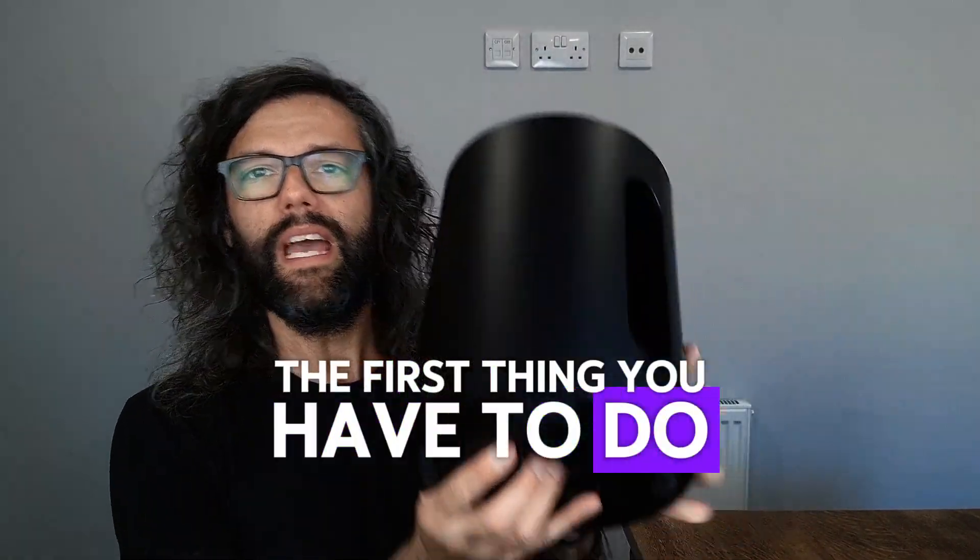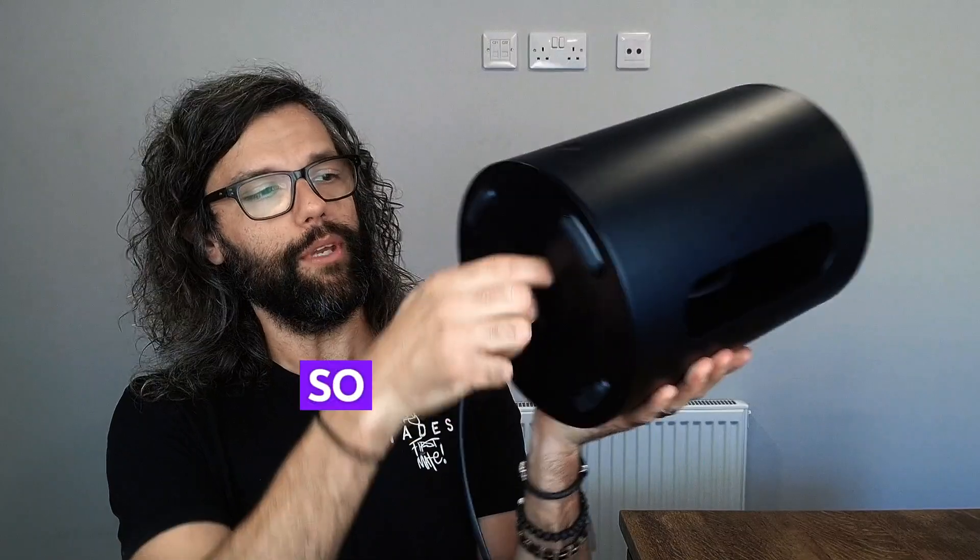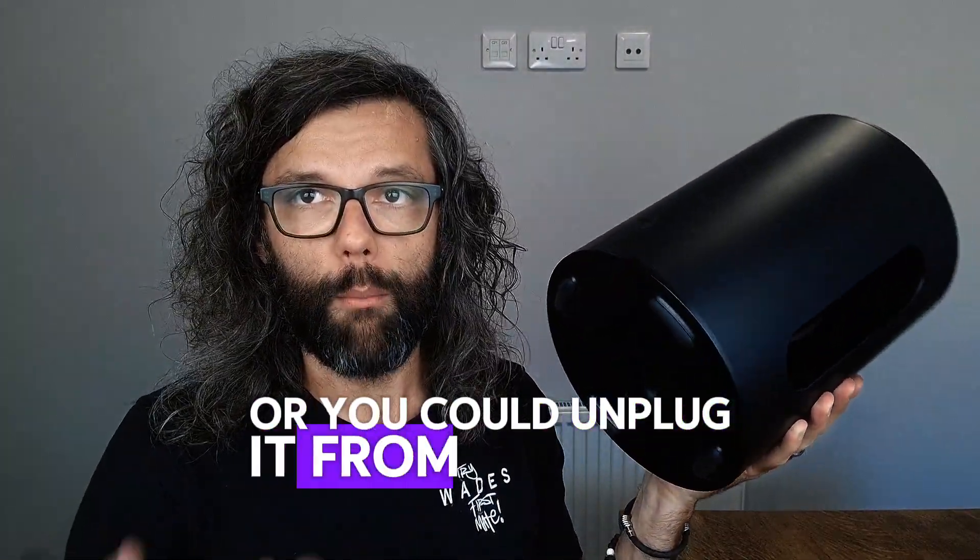How to reset the Sub Mini. It's really simple. The first thing you have to do is disconnect it from the power. You can just pull it out like this, or you could unplug it from the wall.